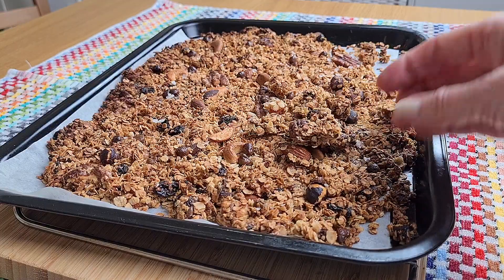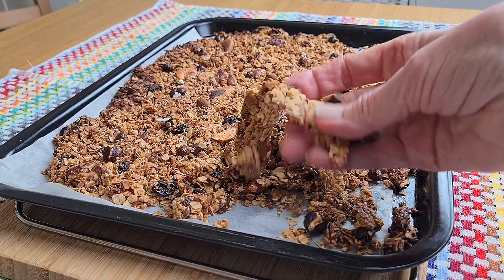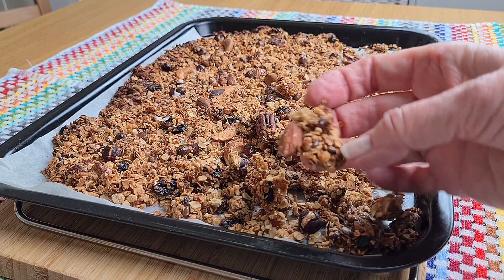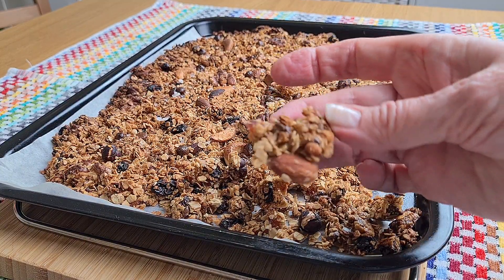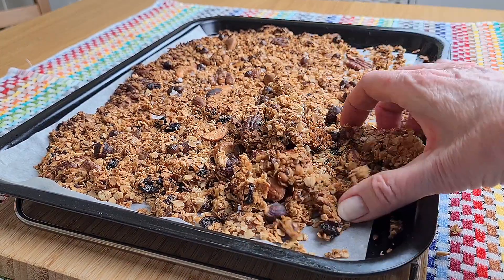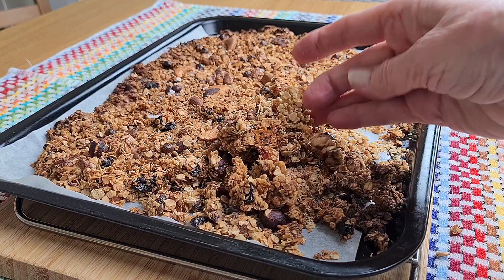Then you can grab chunks of it and either crush it to dust or leave lovely clusters like this. I like mine on yoghurt with fruit, but you can have it anywhere you like. It's even lovely to pick at like this.